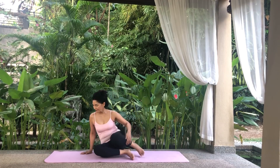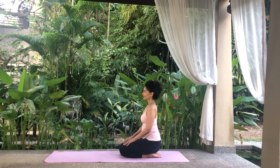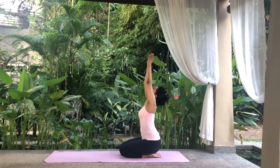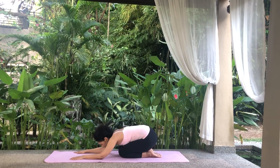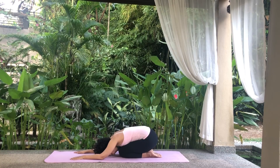Come back into the Thunderbolt pose. Inhale, reach for the sky and look up. Exhale, bend forwards from the hips with arms outstretched. Place your forehead and forearms on the floor as you come into Child's Pose. Inhale deeply through your nostrils, expanding your abdomen. And exhale deeply through your nostrils, contracting your abdomen.